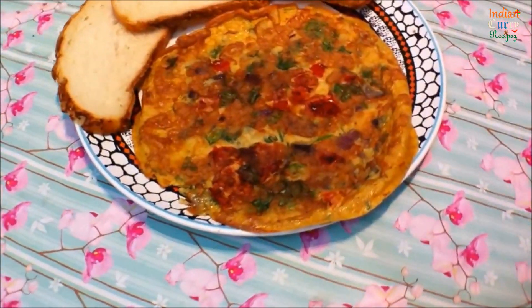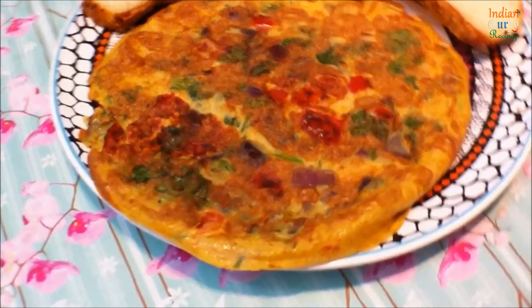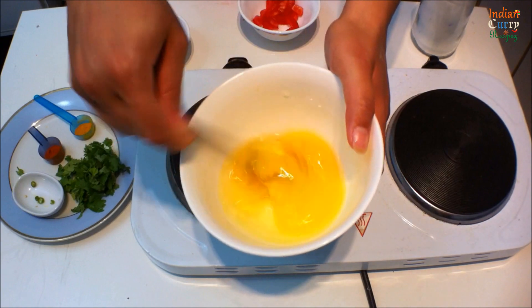Masala omelette — a lightly spiced Indian omelette for anytime snacking. This is a very easy recipe to make.